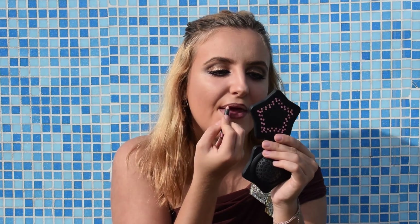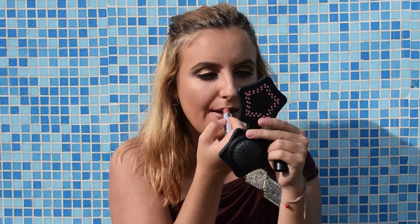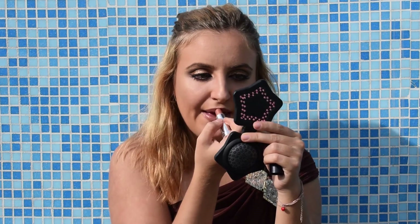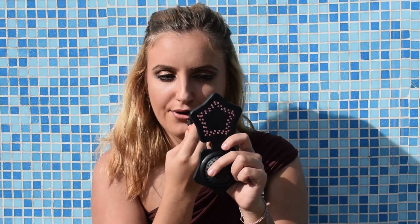I'm also gonna apply the lip liner as a base for my lipstick. Then I will go over with this lipstick by Yves Rocher, and a little bit of this Pitch of Kin paint palette by Slick — just a tiny bit.